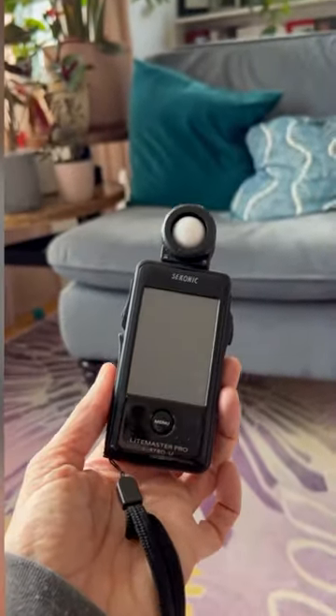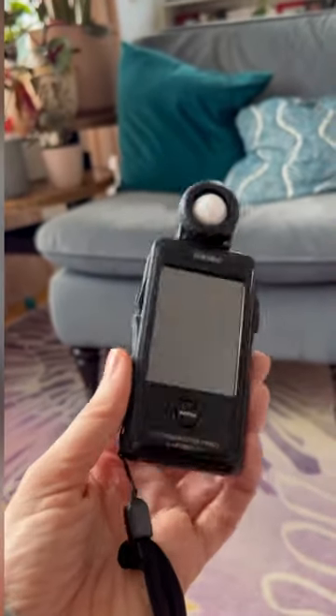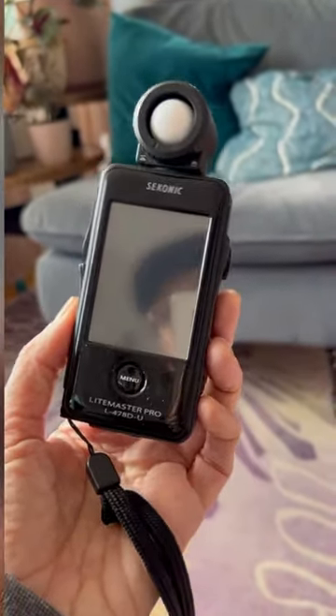And of course, I have my Sekonic light meter because I wouldn't leave home without it. I'll be sure to share some behind the scenes so you can see it all set up and working in my client's home in Cleveland.